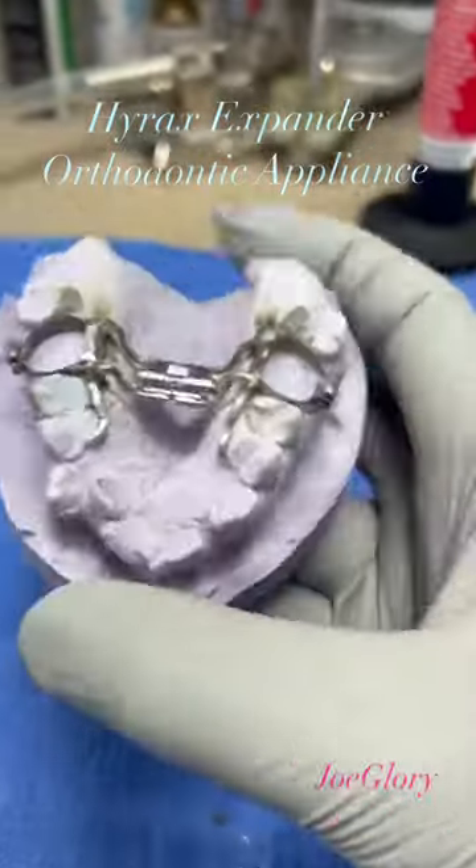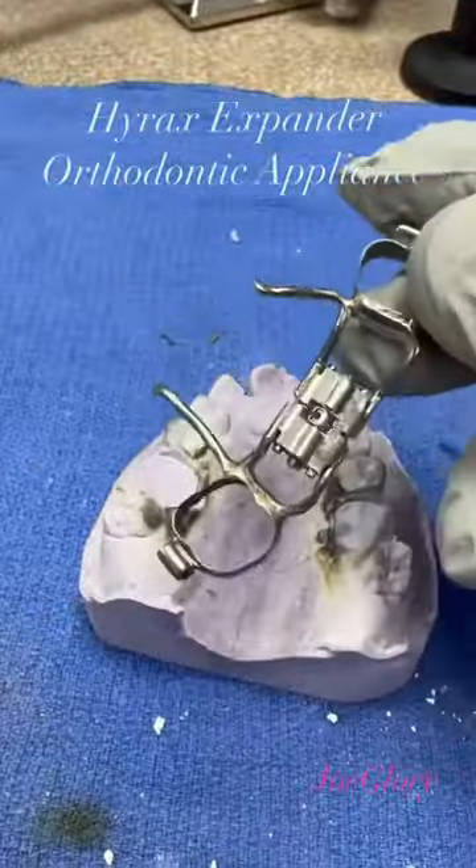Here you go guys, that's the Hyrax — a Hyrax expander is an orthodontic appliance.